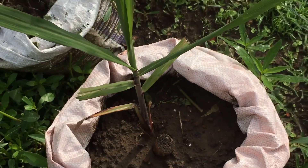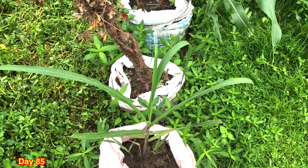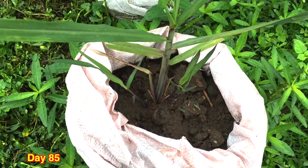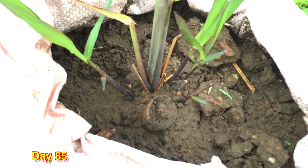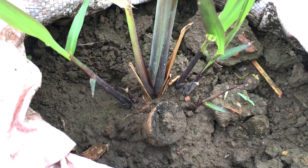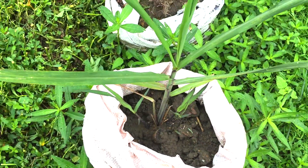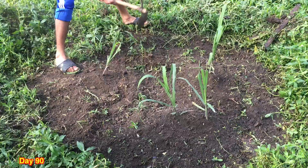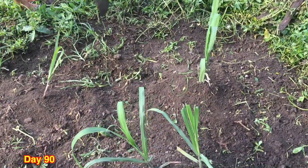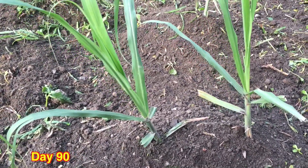After 85 days, those small sprouts have converted into bigger sprouts, and the single sprouted sugarcane inside the plastic bag is also doing very great. After 90 days, you can see those three spots have grown very nice with very long leaves. All you need to do is remove the weed so that the new sugarcane sprouts can grow very easily.